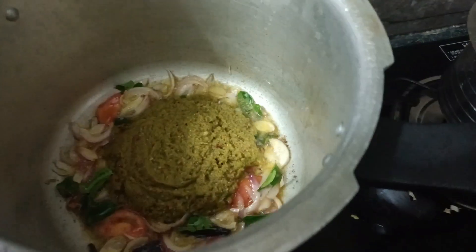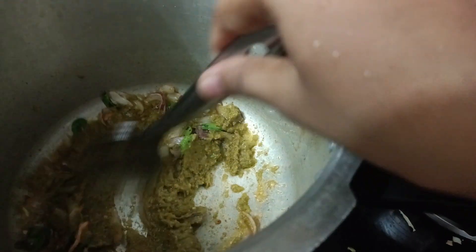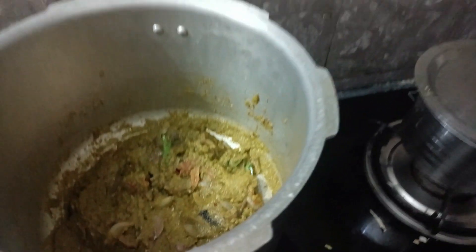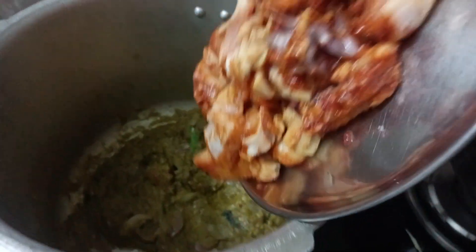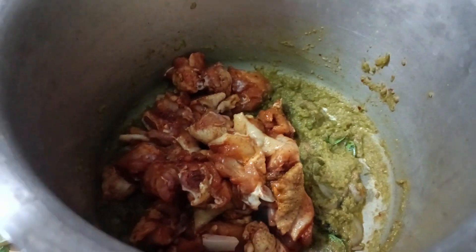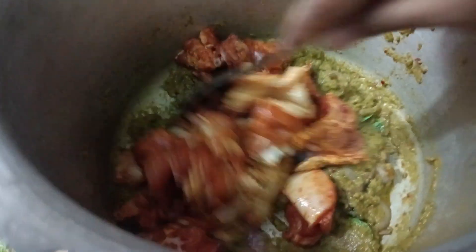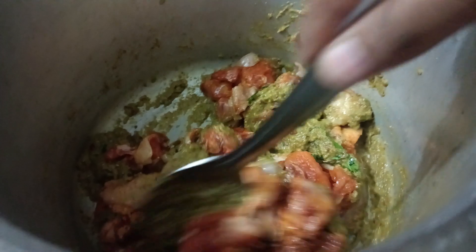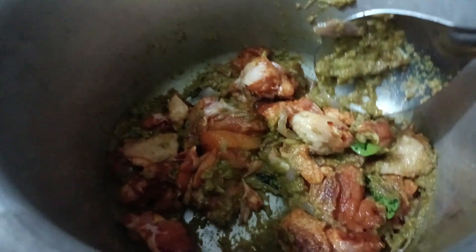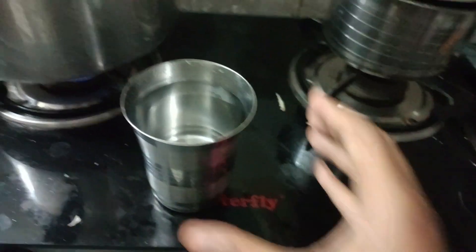Mix it well, then add the chicken we prepared. Mix again so all the chicken pieces are covered with the paste. Take one glass of water and pour it in.